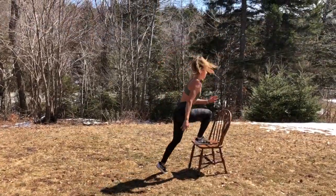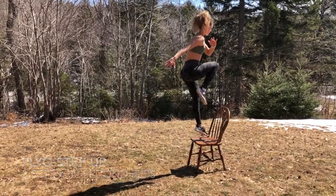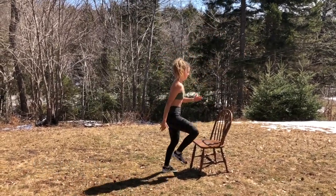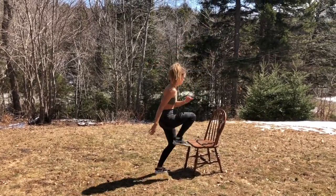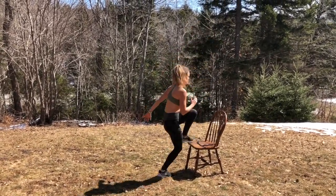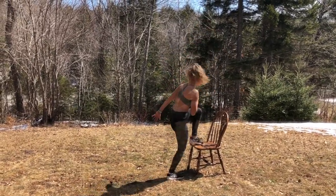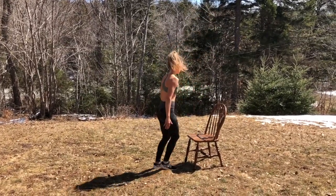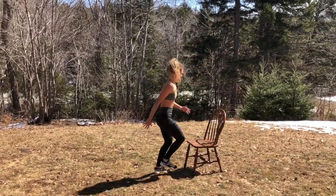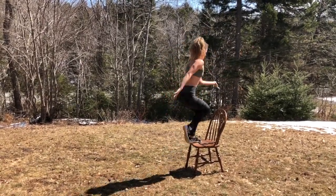Our third exercise is a plyo step up. For this, you will need a chair or something that you can step up onto and jump off of. You're going to step up, drive through with the knee, push off and jump off the chair, switching legs as you go through. For this one, I want you to think about speed as well — trying to go as high as well as as fast as you can. For this exercise, you would do three sets of 30 seconds with a 30 second rest: 30 seconds exercise, 30 seconds rest, and then two more times of that.